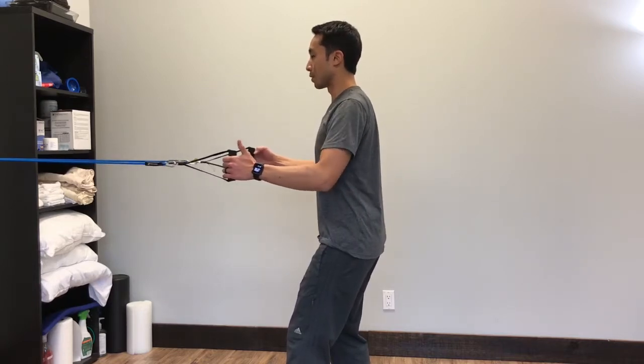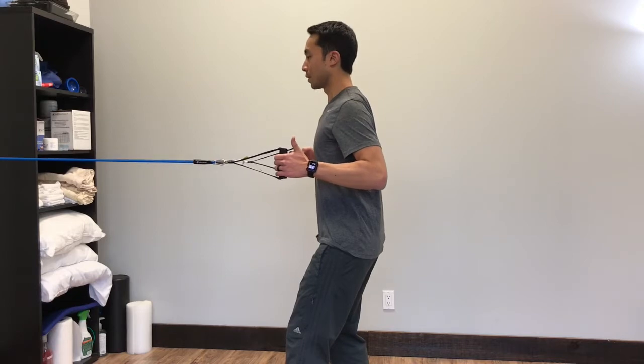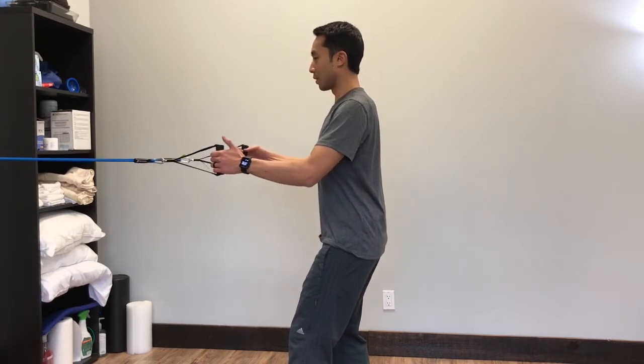The whole time your main focus is on your alignment, making sure that your trunk is staying within its neutral position as you're doing your row.